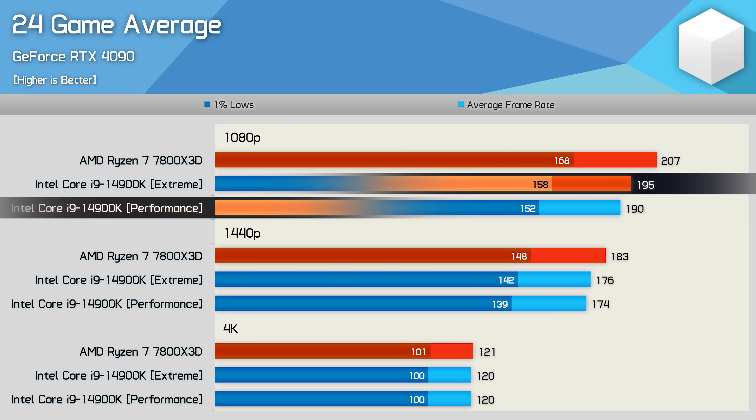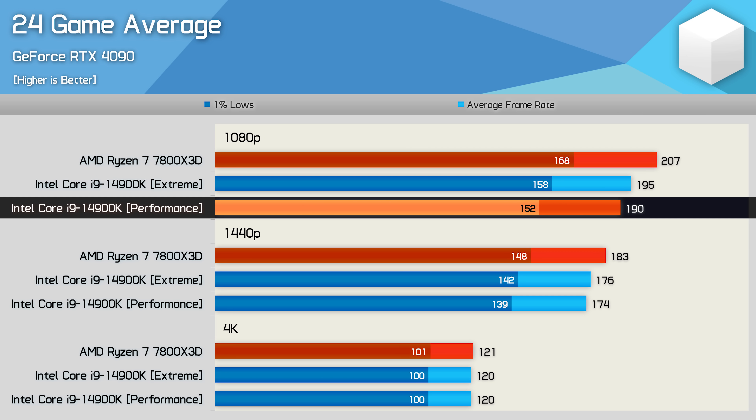If you limit the 14900K to Intel's performance profile, the 7800X3D would be 9% faster on average, or 11% faster when looking at the 1% lows. This also means that on average we saw just a 3% difference between the performance and extreme profiles across our testing.